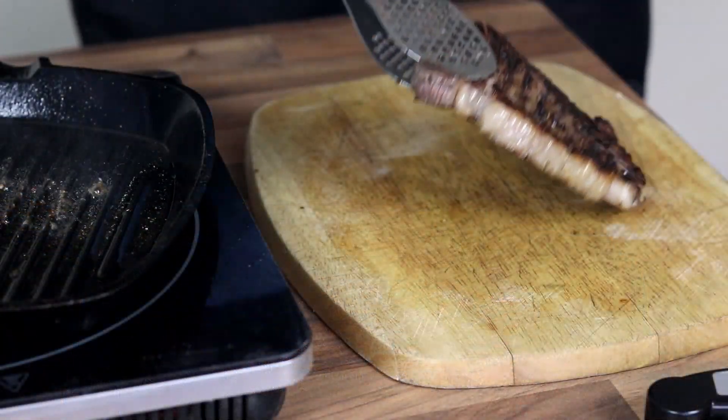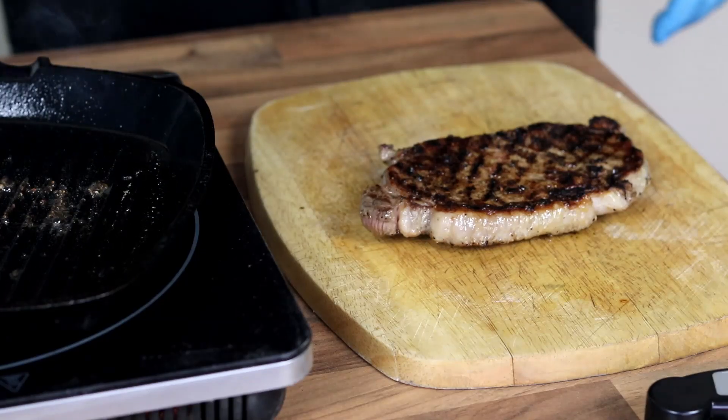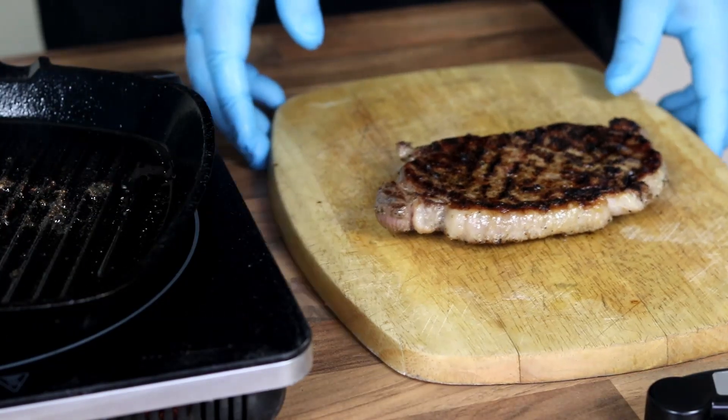Now that my steak is at temperature I'm going to take it off to rest. It's really important that you rest the steak for a good 20 minutes afterwards.